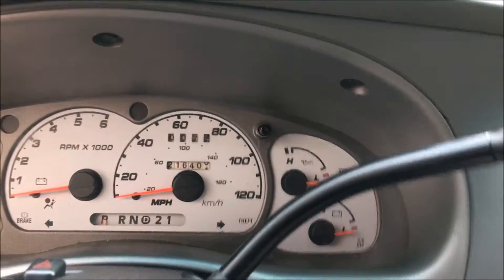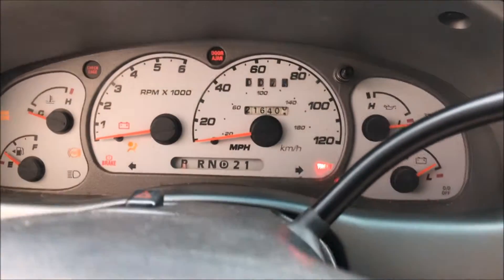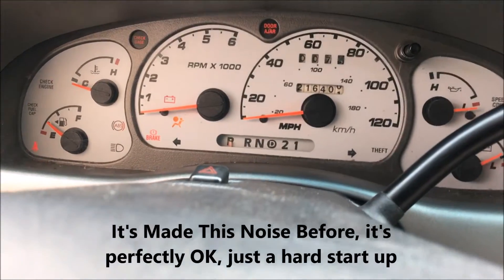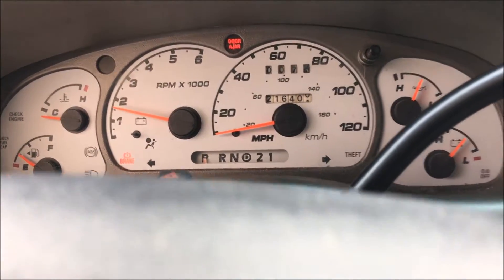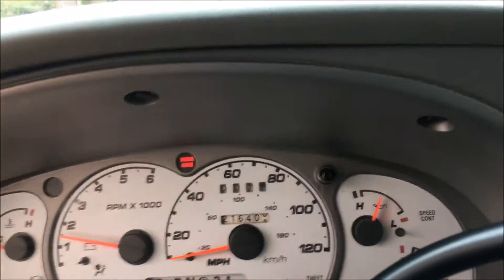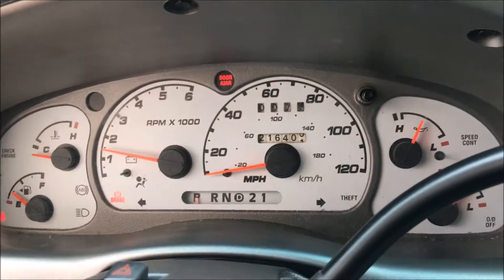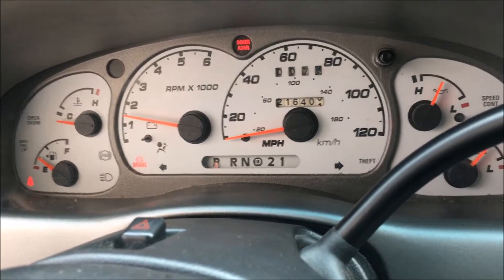The truck is fired up. I kind of love the sound — for now at least — of a stock 4.0L V6. That didn't sound quite right, but it's idling fine. It makes me curious what that little squeak was at the beginning, but it doesn't seem to be causing any trouble. It's been a couple days since it's run.